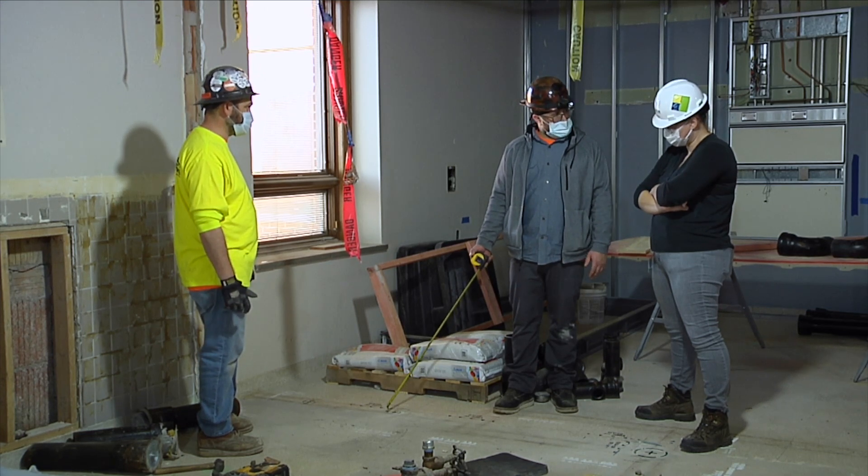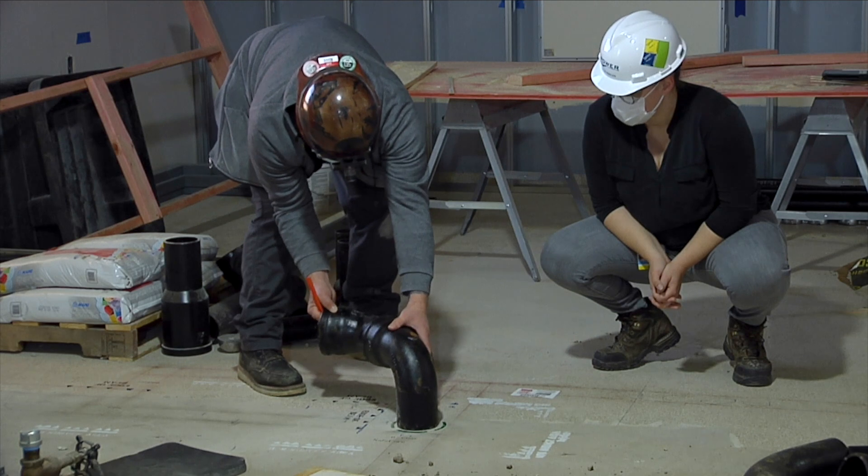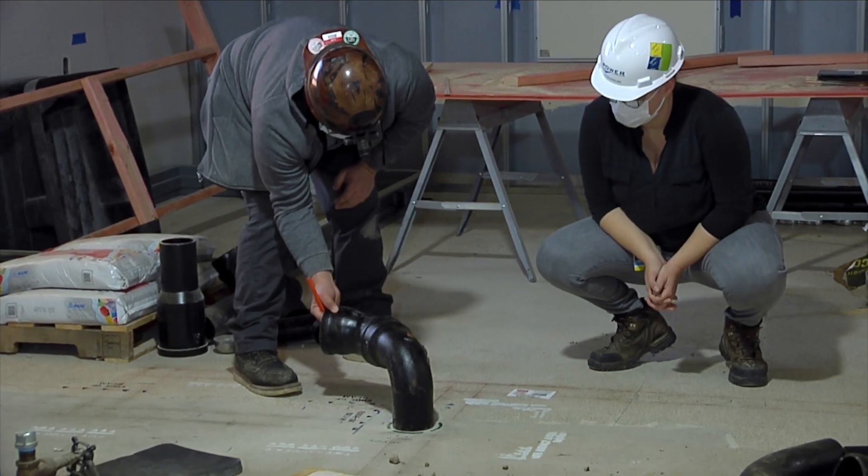The system allows structural engineers, layout personnel, and concrete cutters the ability to better communicate, as it allows them to review and approve all locations prior to drilling or sawing.